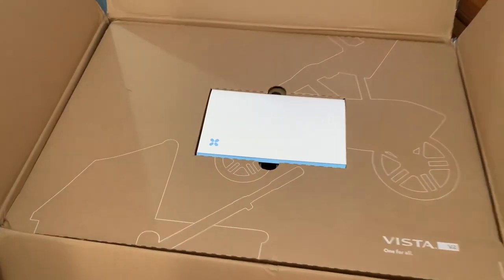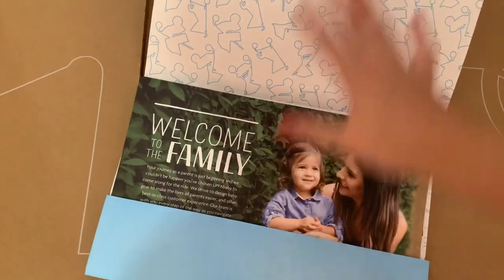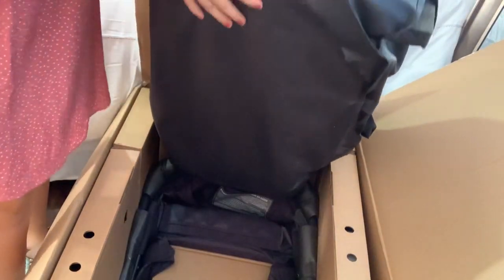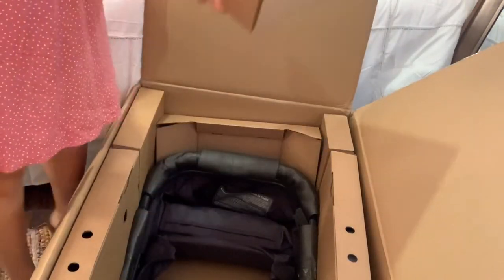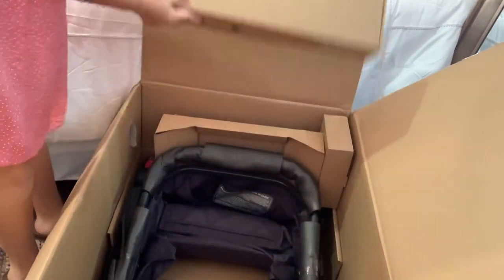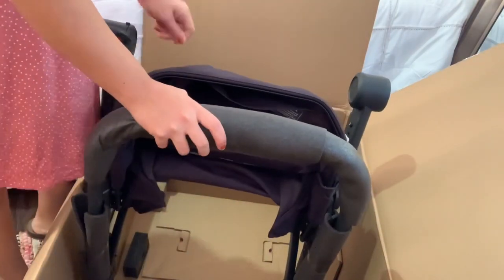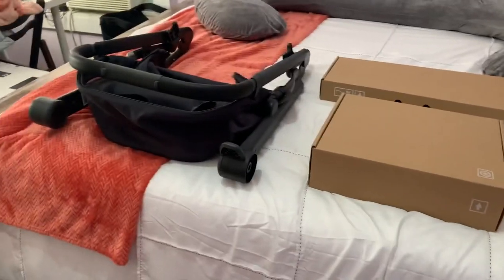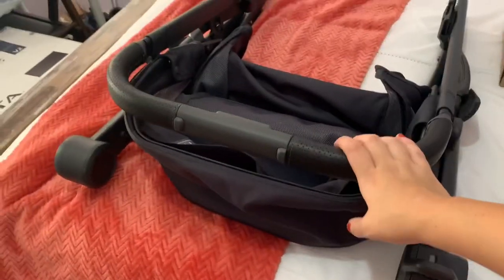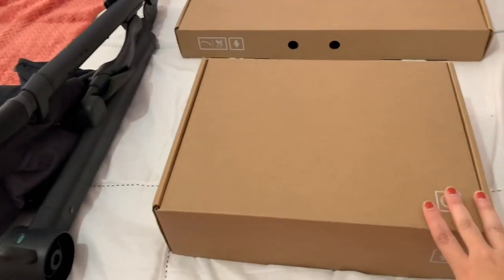This is how the box looks once you open it. There is paperwork for the stroller right here.